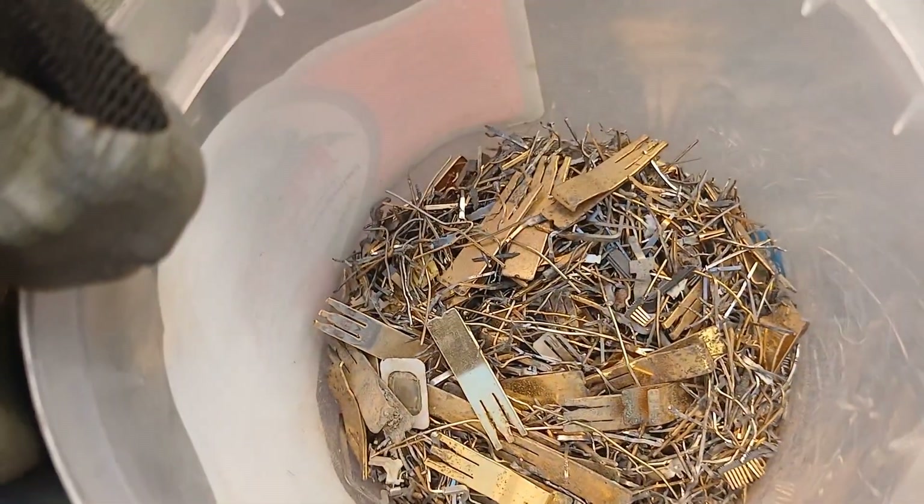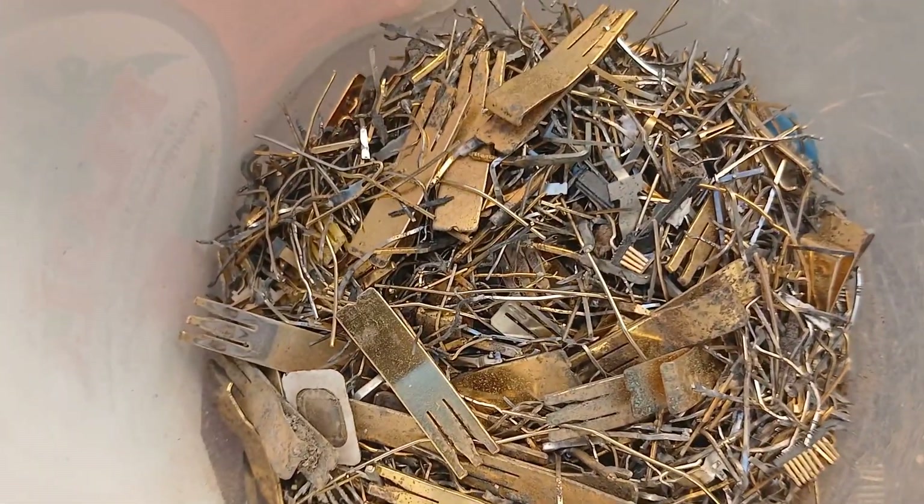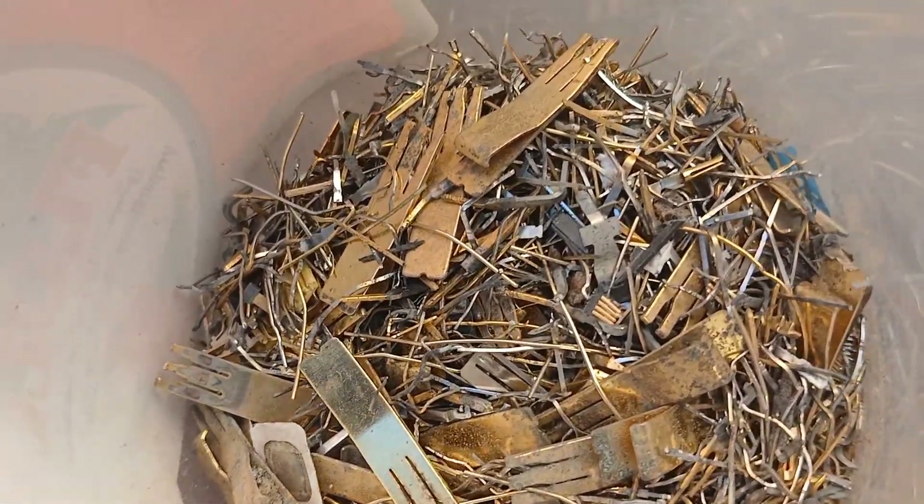Gather the electronic pins from old electronic devices such as CPUs, motherboards, and other circuit boards.